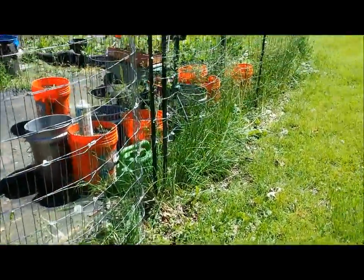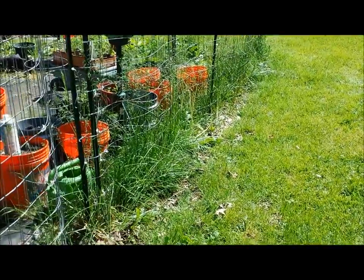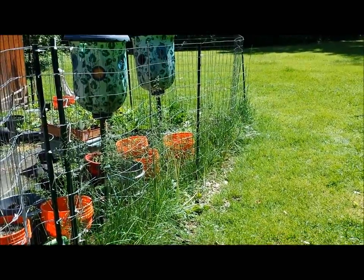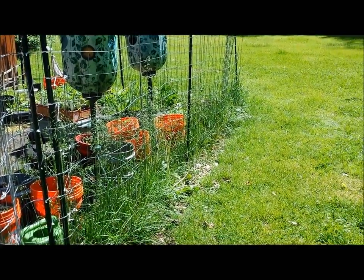So here are all my weeds — they're like almost waist level. I'll get back with you after I put the vinegar on, let you know how long it takes and if it works.